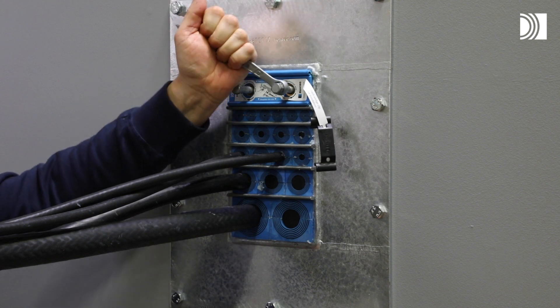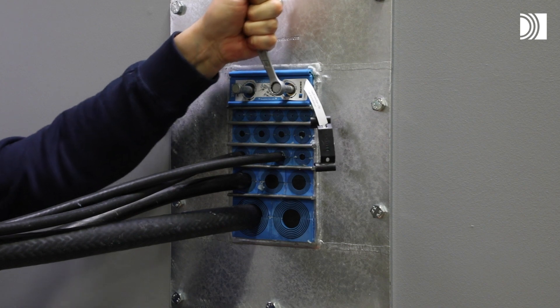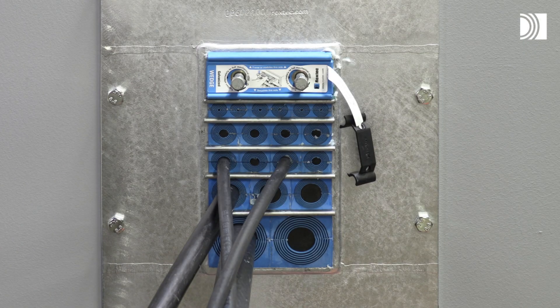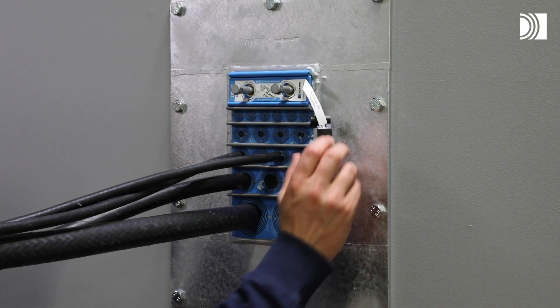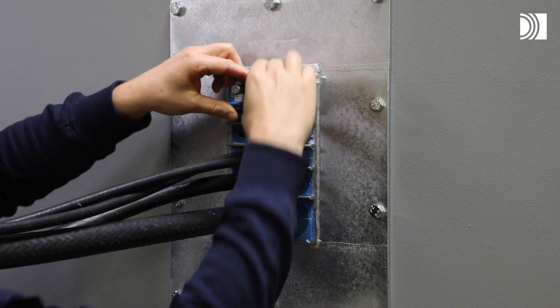The wedge will compress and seal the transit, and the excess lubricant will be squeezed out. Excess lubricant is a sign of good compression. Attach the wedge clip to the wedge screws to complete the installation.